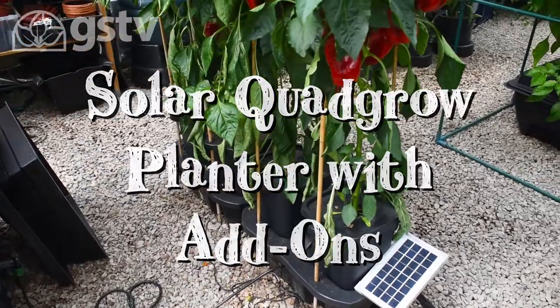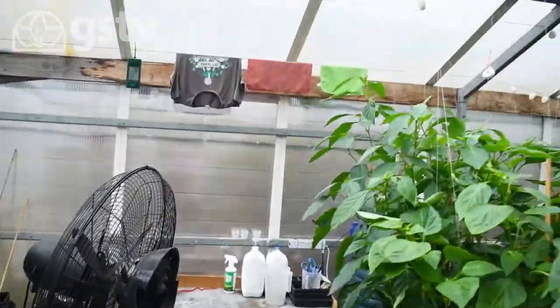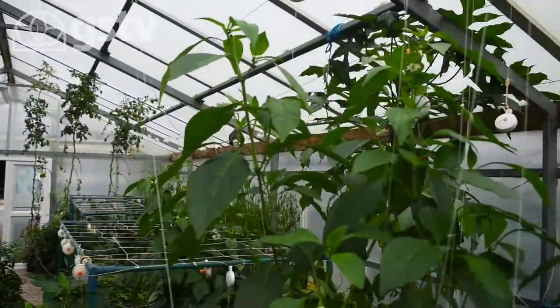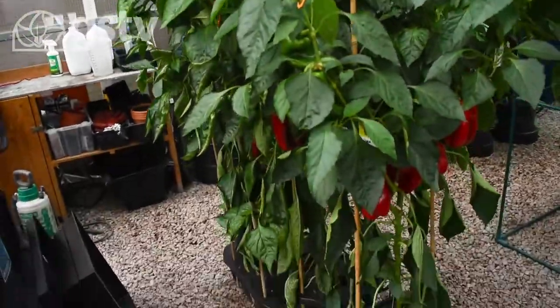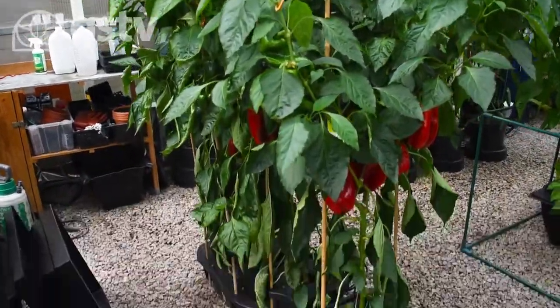Another update from our greenhouse in Lancashire. You can see we're in the greenhouse here, very busy with our planters and hydroponic planters growing away. Today I'd just like to talk about this particular planter — this is our solar quad grow planter.